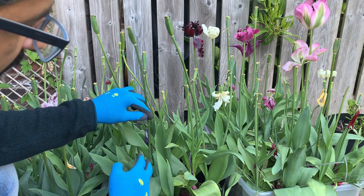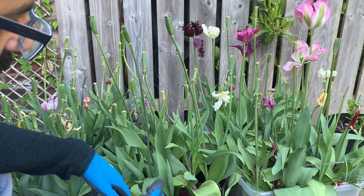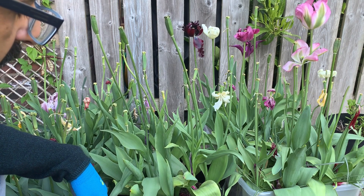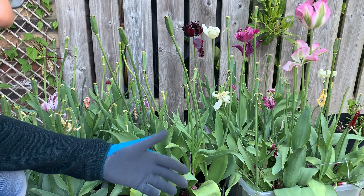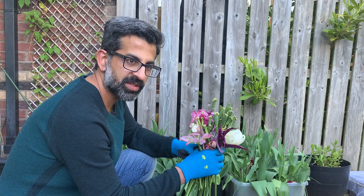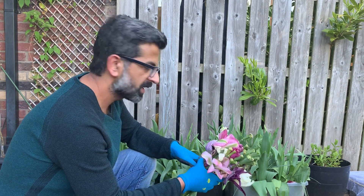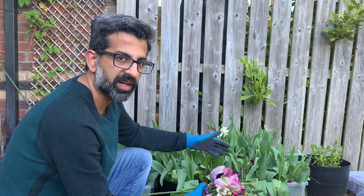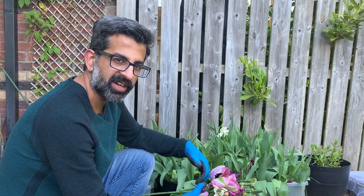At this stage I would suggest not to dig these bulbs out. Let the leaves die out — when they are brown, then you can dig the tulip bulbs out, clean them up, and store them in a cool, dry place. As you can see, the mission is accomplished — all the seed parts are now in my hand, and hopefully once these leaves die out I can dig the bulbs out and store them for next year.